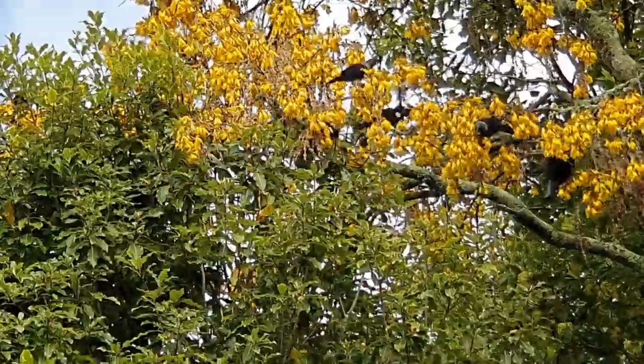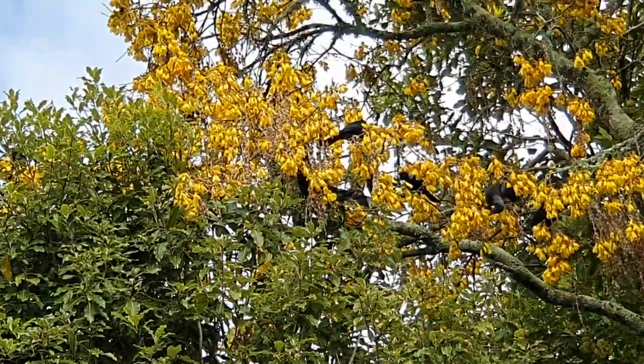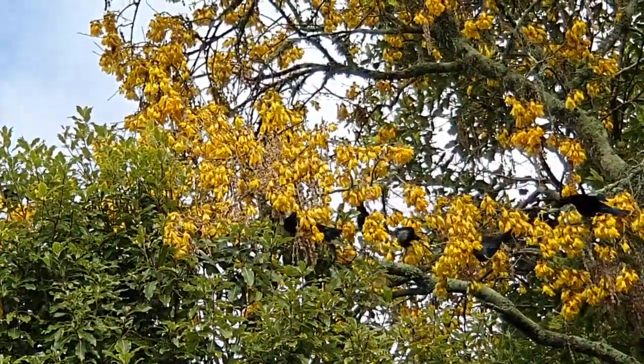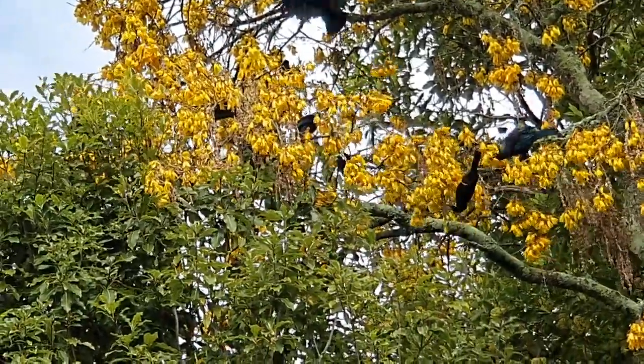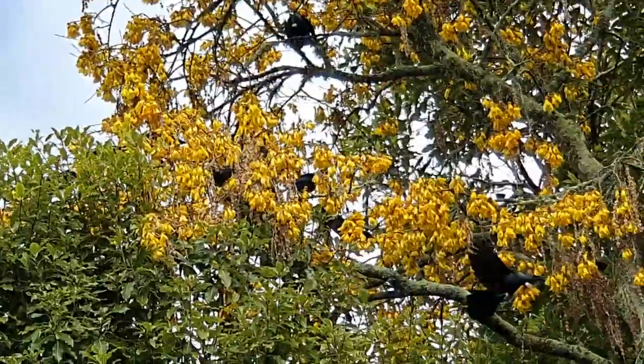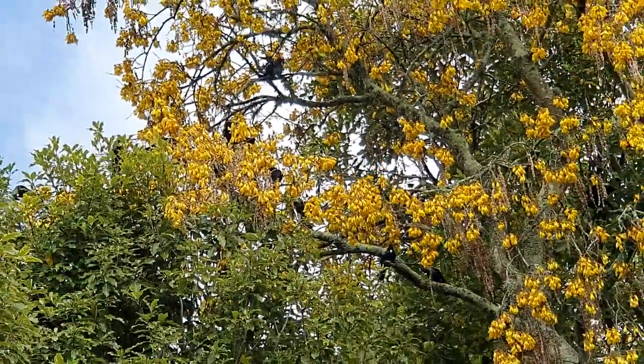One, two, three, four, five, six, seven, eight, nine — I can see like ten tuis in that one branch. That's so beautiful!